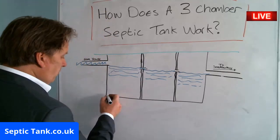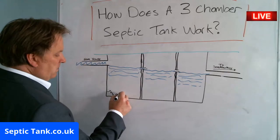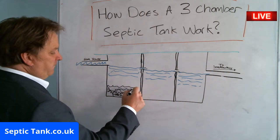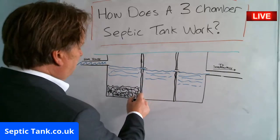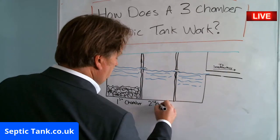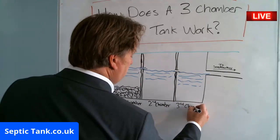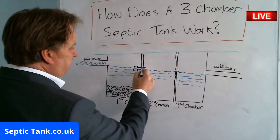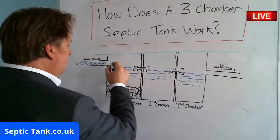In wastewater you've got fat, grease, sludge, and other debris. All the sediment will build up on the bottom of the first chamber, and the majority of debris will fall to the bottom in chamber one. This pipe here acts like a baffle — it's like a T-piece — so the debris won't go through because it'll sink to the bottom.